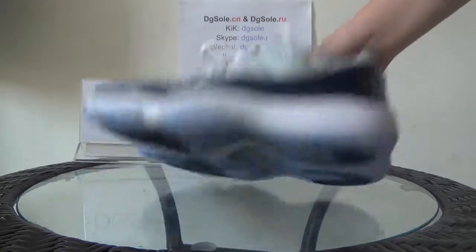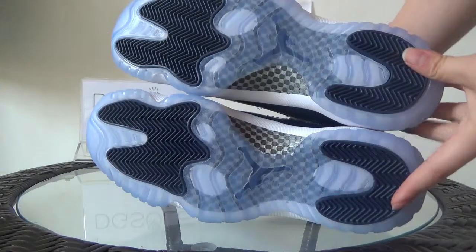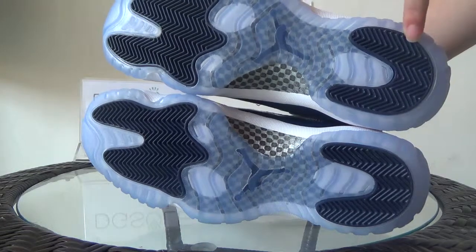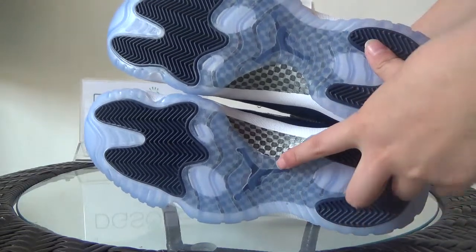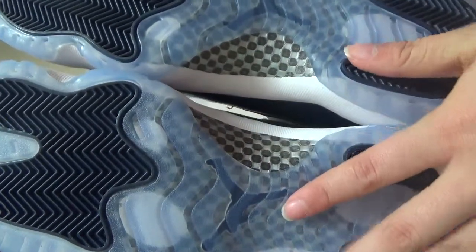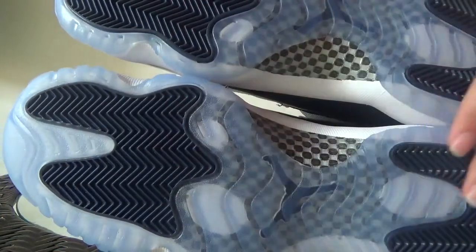Now the last part at the bottom. Look at the bottom — here it's the deep blue you can catch. And in the middle part, you can find the Jumpman logo. And also here you can find the carbon fiber. You can listen to the sound — it's a very nice carbon fiber you can get. And also here it's deep blue also.